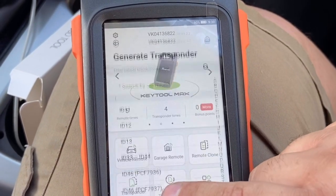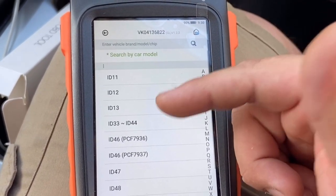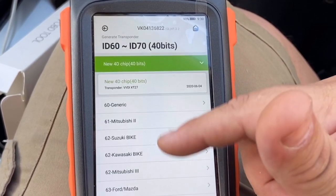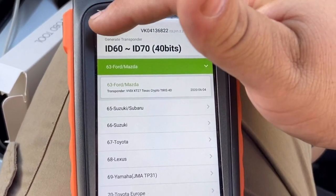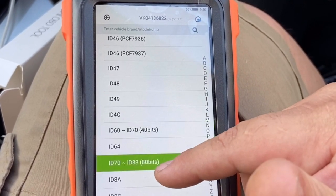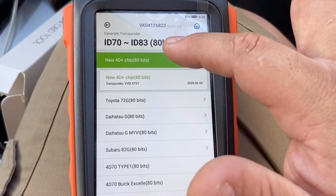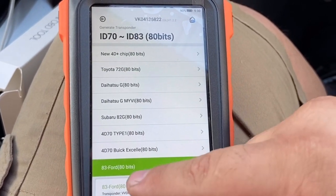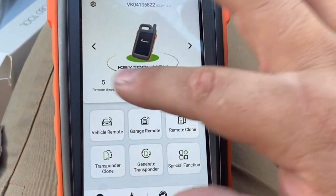We can also generate transponders. If I don't have a Ford transponder like ID63, I can just clone it. But for ID83 — which I always need to program — I can't really clone it offline, so I generate that chip on a super chip and then program it to the vehicle right here.